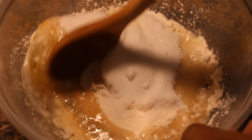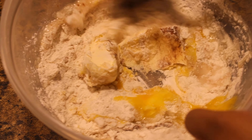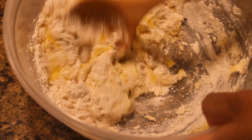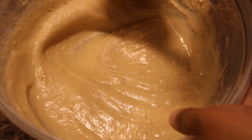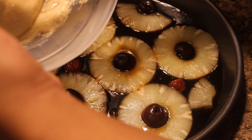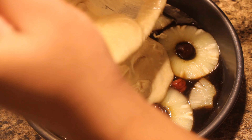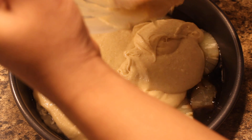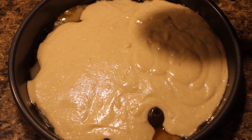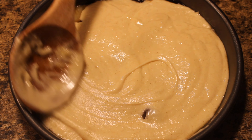Now that we have all our ingredients, we are going to stir this until we have a creamy mixture. Once it's creamy, we're going to pour this on top of the base of the cake and fill in the edges, making sure that the cake is evenly spread.